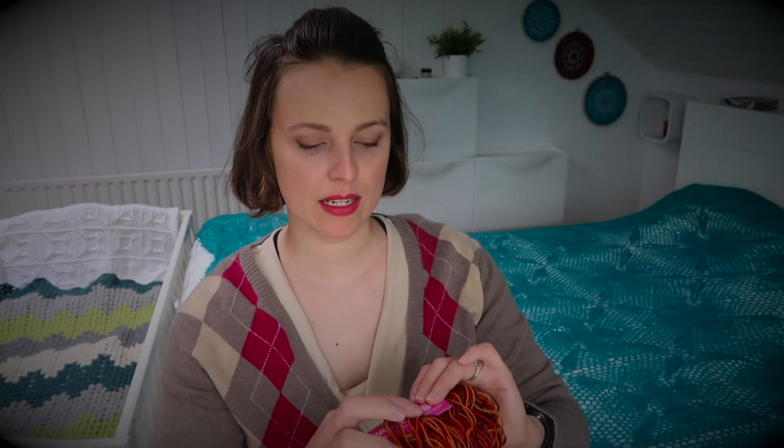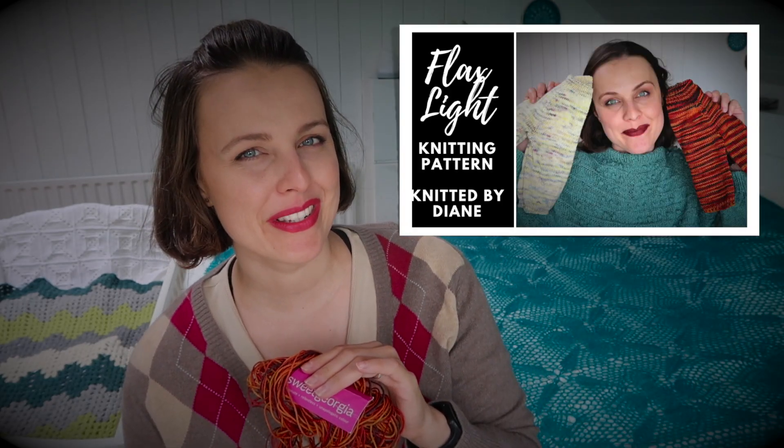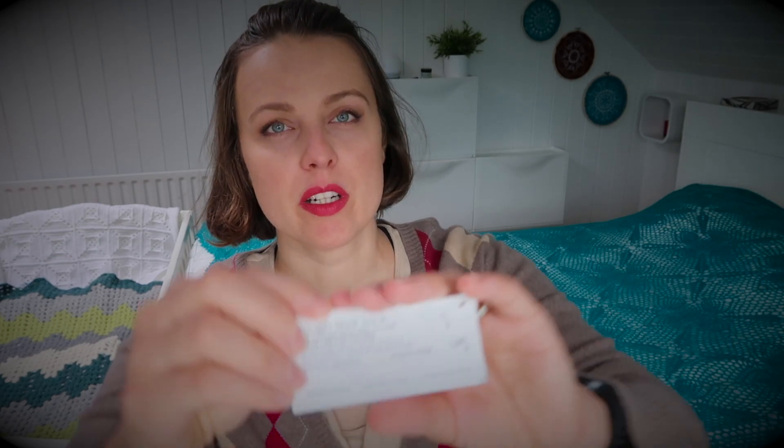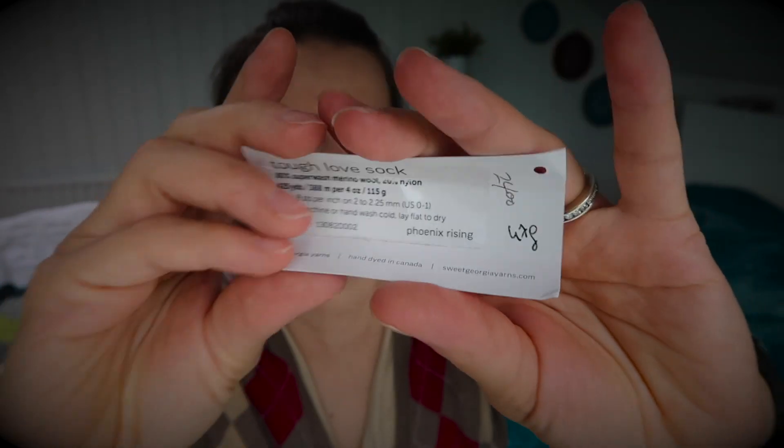The yarn I used is fingering weight. I had some leftovers from a beautiful friend — she knitted a sweater with it, and I'll put that on screen if you're interested. It's SweetGeorgia yarn, fingering weight Tough Love Sock — 80% superwash merino, 20% nylon, 425 yards which is 388 meters. But any fingering weight yarn will do.